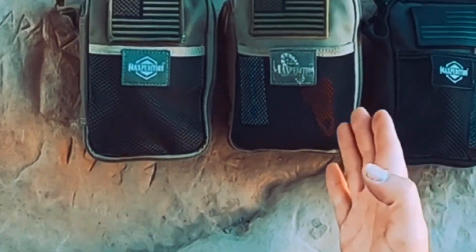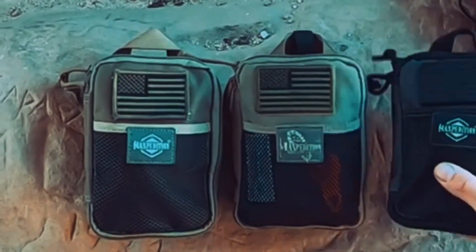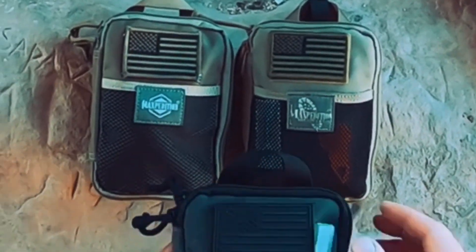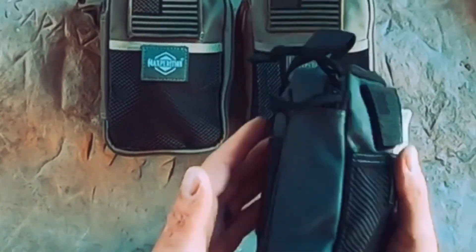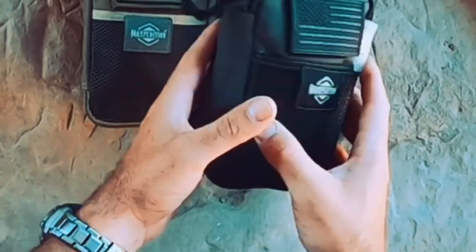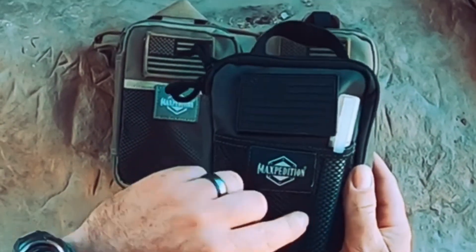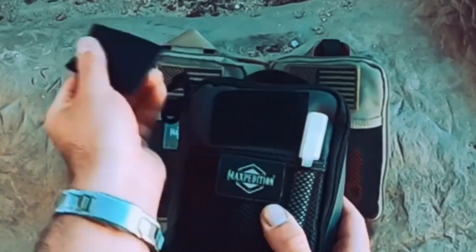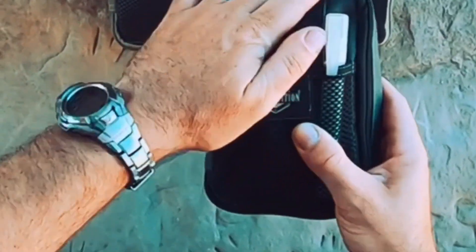What you have in front of you are the Maxpedition fatty pouches. This is a wolf gray color and I have two in khaki. Same construction as all their packs — heavy, hard-use gear. Molle on the back, pull handles in the front, and you have that really strong mesh netting for a morale patch. It does not come with a patch.